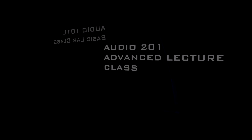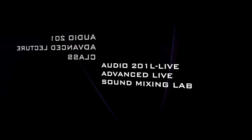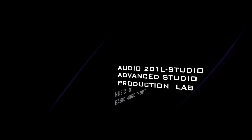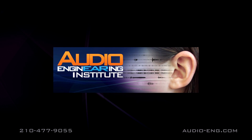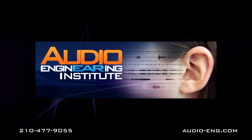There are several courses we offer here at the Audio Engineering Institute. Some are lecture classes and some are lab classes. Make sure you check out the other videos on our website to get information on our complete program.